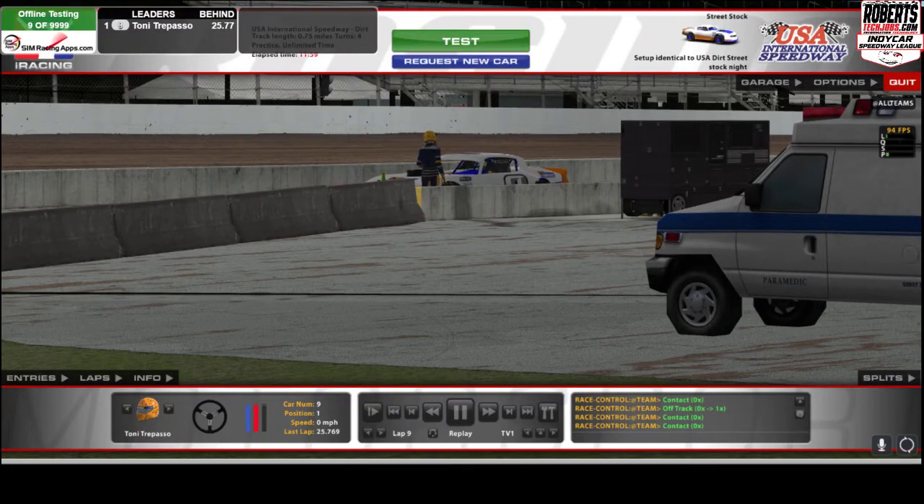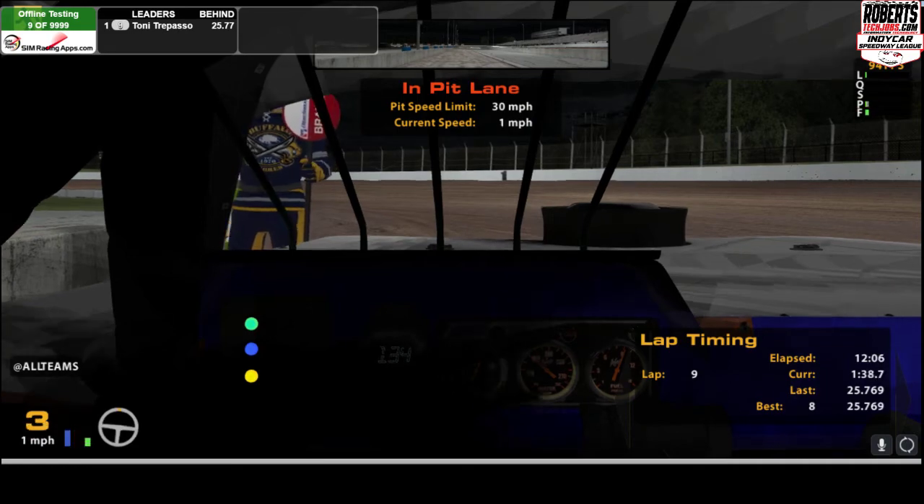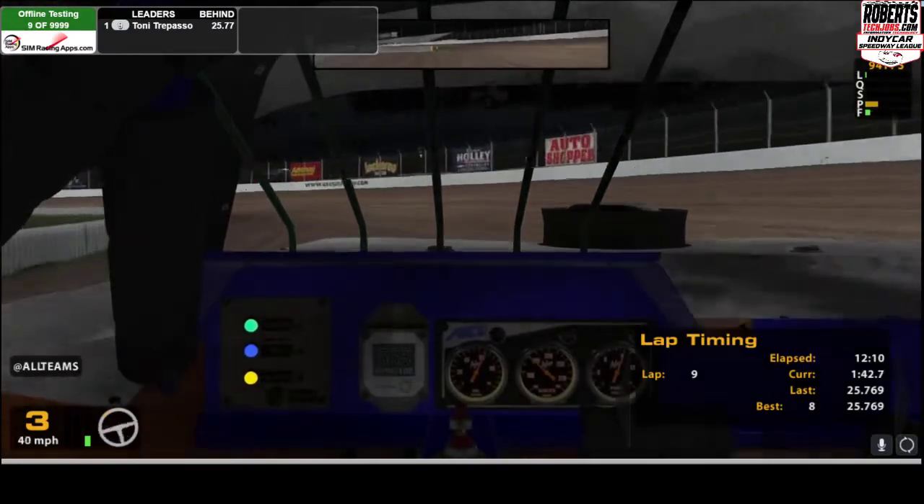Some of y'all are having a little bit of issues getting the street stock around USA. I know Friday night, March 31st, they're talking about running the street stocks here.